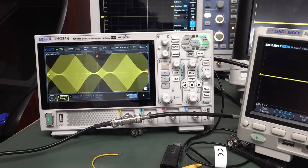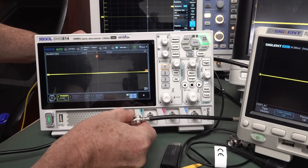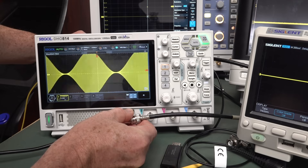If I ground that, or if I ground it to mains over here, it's still gonna do it, because the Siglent of course is mains grounded.